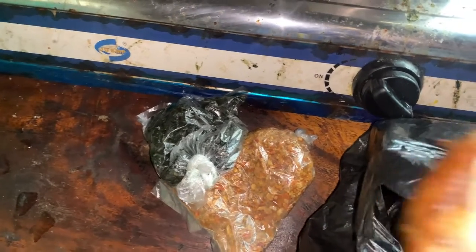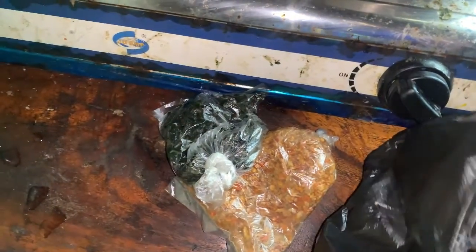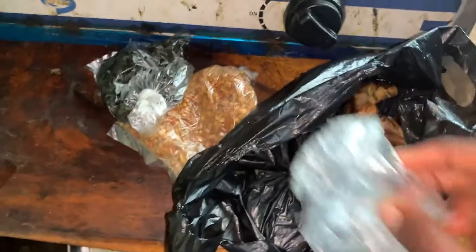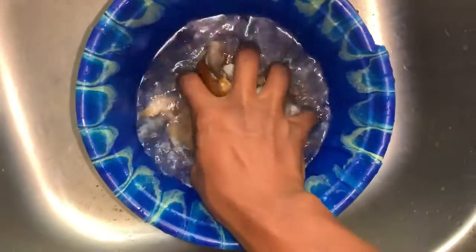I'm using bitter leaves — I bought them already washed together with the other ingredients. This is the Kmala fish I'll be using. And don't forget the palm oil — that's very important.